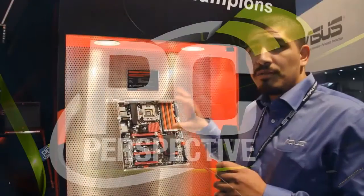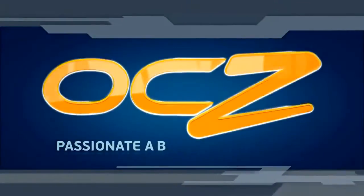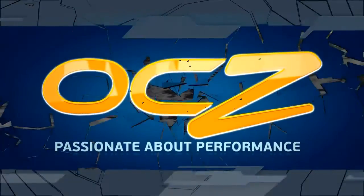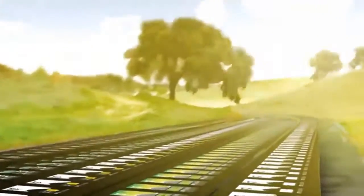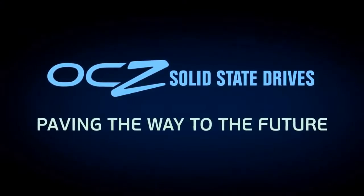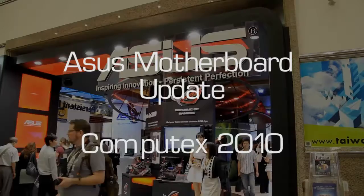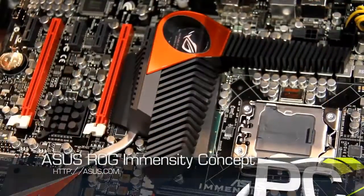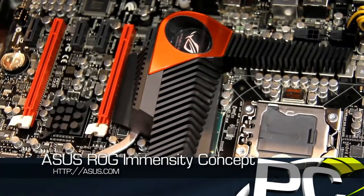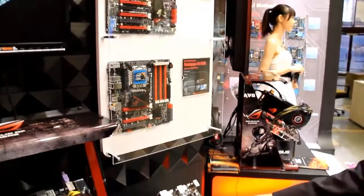PC Perspective's Computex 2010 coverage is brought to you by OCZ Technology. I'm going to introduce this concept motherboard. The name is Immensity, and it's the first desktop motherboard with a built-in discrete GPU.